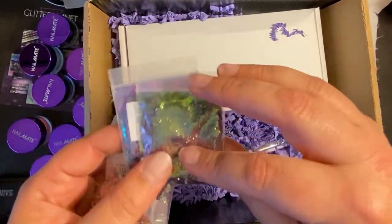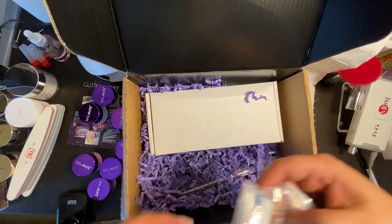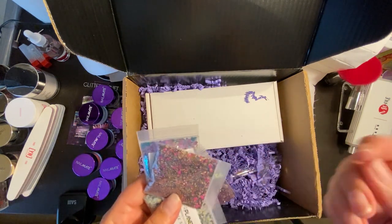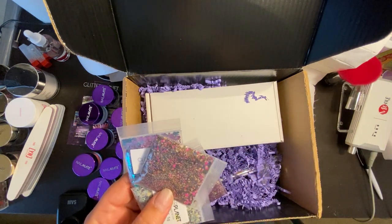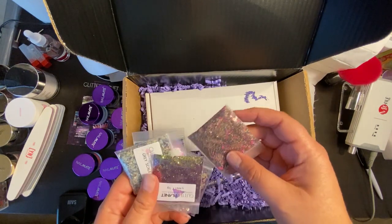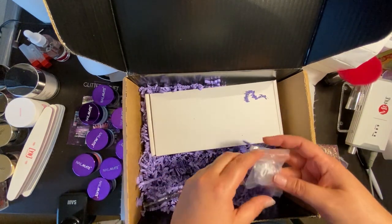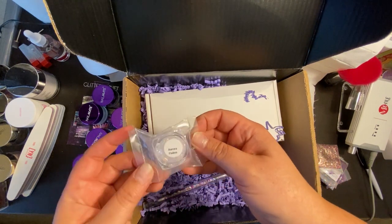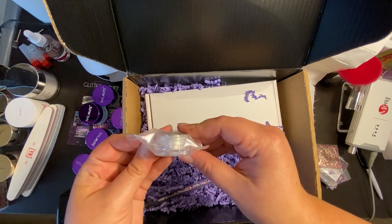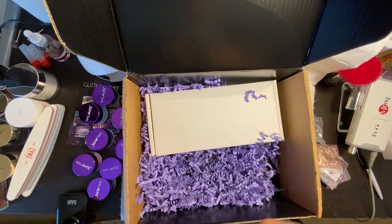The thing I love about loose glitters is they're so versatile. I can take some, put it in an empty mixing jar with clear acrylic, and make it into an acrylic powder. But I can also use them on top of things, work them into marbles, and use them as decorative elements. Just really, really versatile. And I also got some aurora flakes — I'm super excited to use these because they're so pretty: iridescent flakies you can put over top or stick in a top coat.